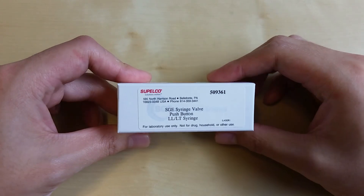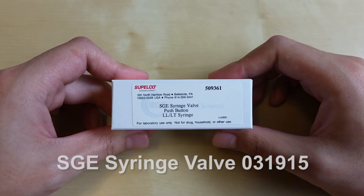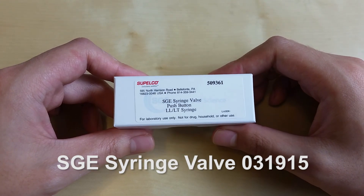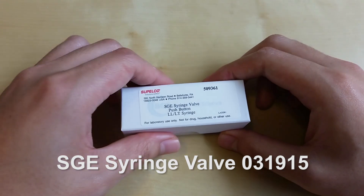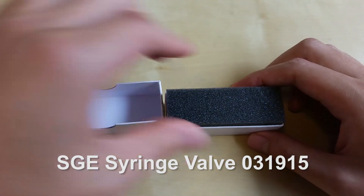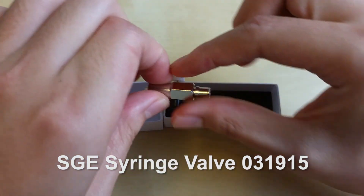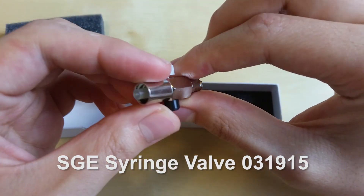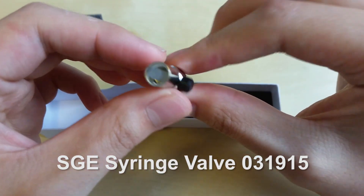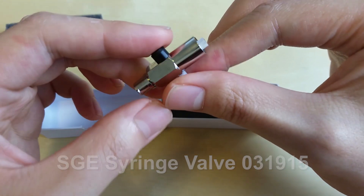This is the most important part of the entire build: it's an SGE syringe valve, number 031915. This is a laboratory grade part, so you may have trouble finding one. I got this one from Sigma Aldrich, but they don't sell to individuals, so if you go that route you'll have to create a fake company and fill out some paperwork. Try googling SGE syringe valve 031915 to find other suppliers and sellers.